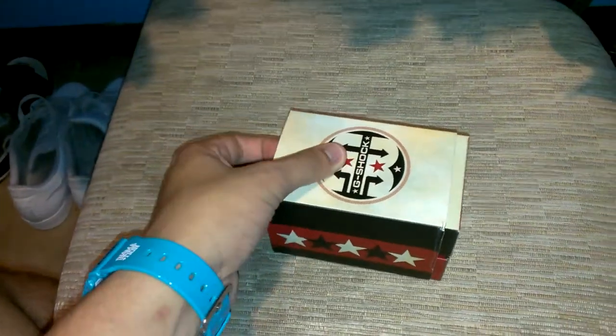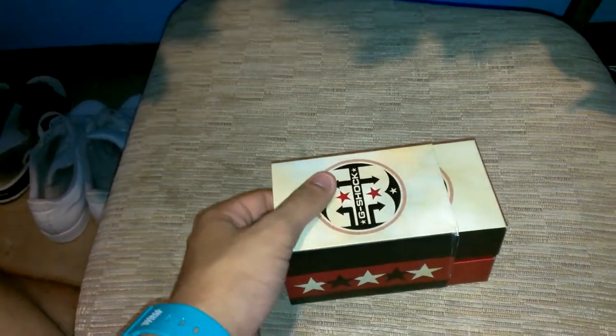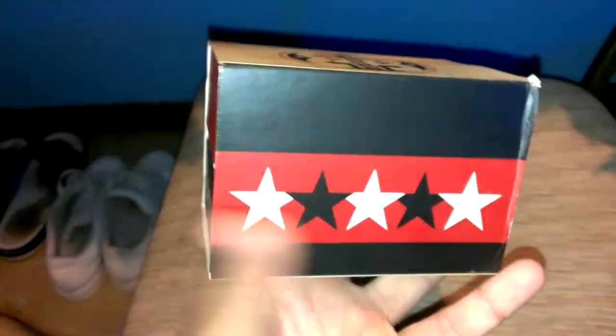It's a lot nicer in person than it is in videos. Hopefully I can give you guys the brief on it and kind of bring it to the light. It comes in a nice commemorative case — you see right there: 30th anniversary G-Shock, your 5 stars, 30th anniversary G-Shock. And then up top, 30th anniversary. I don't know if it's maybe recycled cardboard, but it has a really distinct smell — like you can tell this cardboard is different.